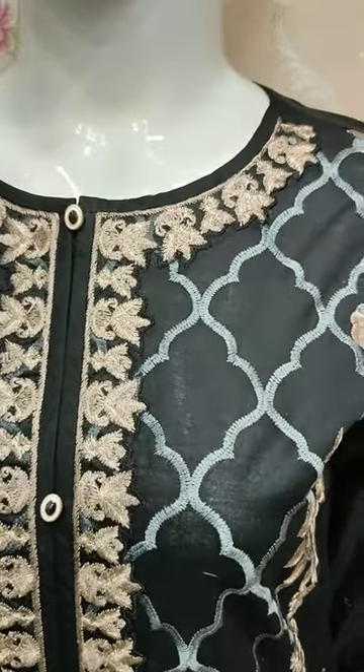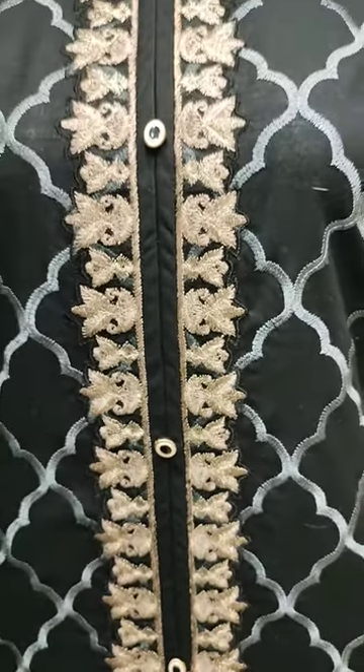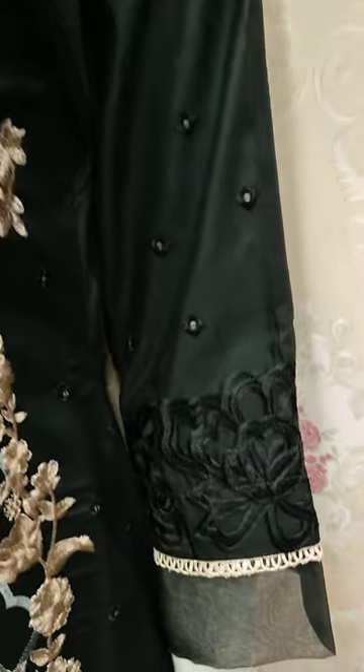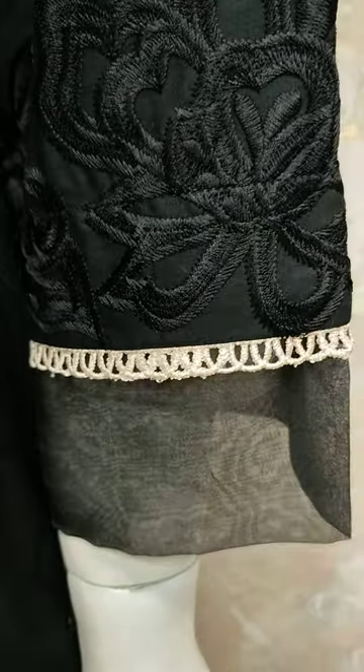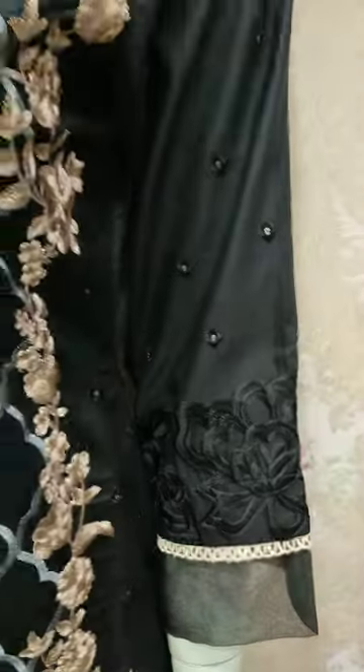This is the stitching style. This is the embroidered front. This is the embroidered sleeve. Black color.